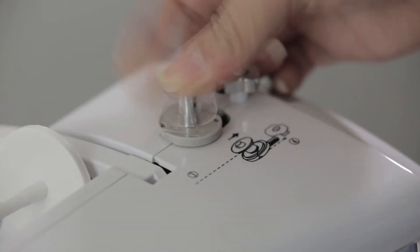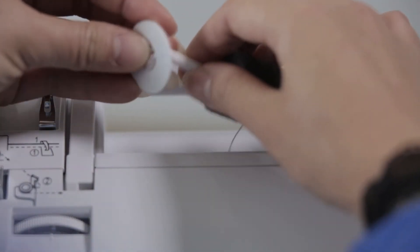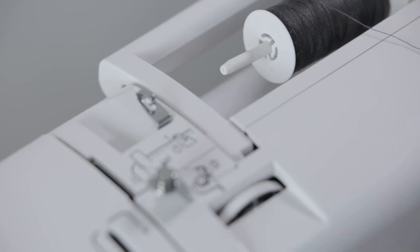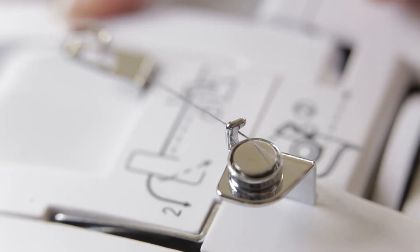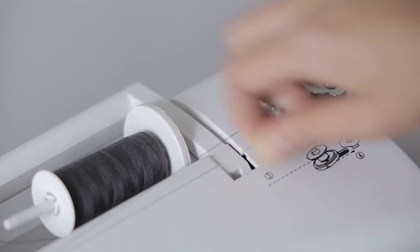Install the bobbin on the fixed shaft. Put the row line on the thread bar and cover it with the row line cover. Following the route 1 to 4 for threading. Crossover the wire hook, then bypass the wire groove. Turn the thread around the shuttle.